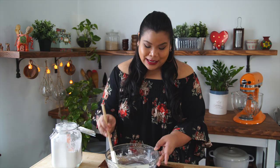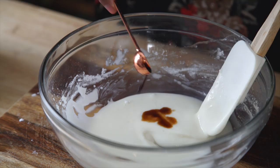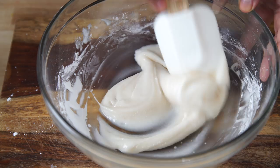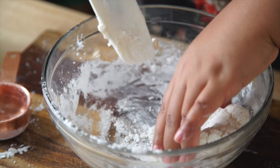Now it's starting to thicken up and look a little less translucent. I'm gonna add a little bit of vanilla extract. I think this looks ready. I'm gonna go in with my clean hands and knead it a bit, just to pull everything off the bowl. You see how it's not sticking to my hands? It's super stretchy and a little glossy.